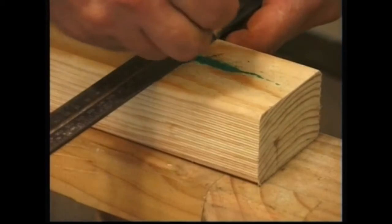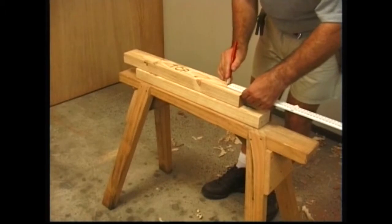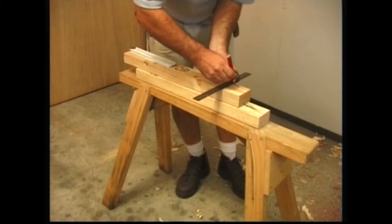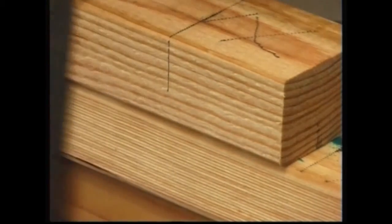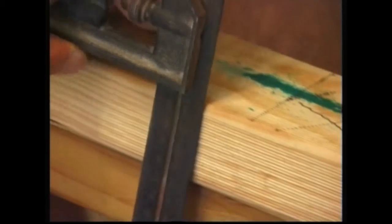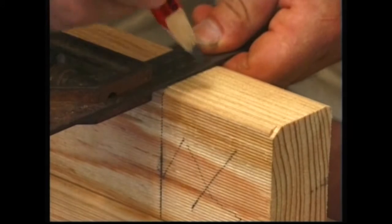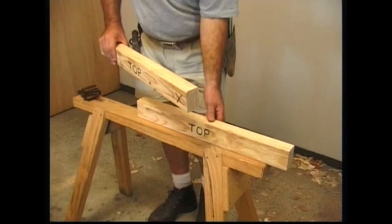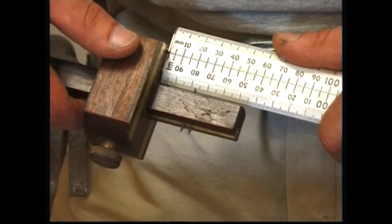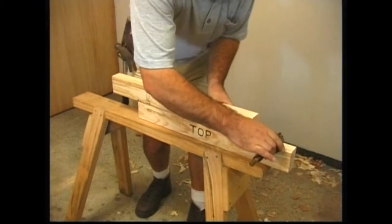The top side of the other member is set out in the same way. These side marks are squared over half way down both edges. Both members are turned face up. A marking gauge is set to half the thickness of the timber. Gauging from the top of both members ensures that what remains in one piece is removed as waste from the other to make a flush joint. Gauge lines can be made easier to see using a pencil.